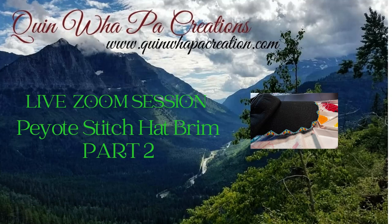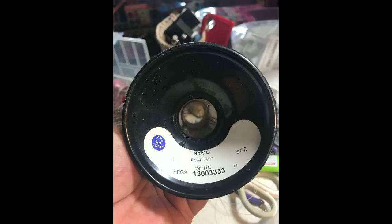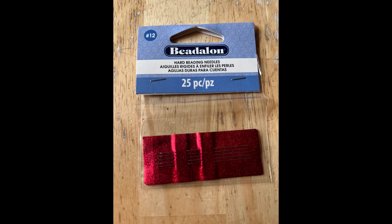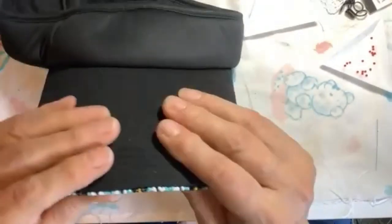Hi, welcome back to Quinwell Pile Creations tutorial videos. Today is part two of my live Zoom session with my beading circle on how I do my peyote stitch hat brim. I wanted to make sure we got all of the information in, so this video may be a little longer than normal. I got my foundation row onto my hat and did the rest with the Nymo nylon beading thread and size 12 beading needles.